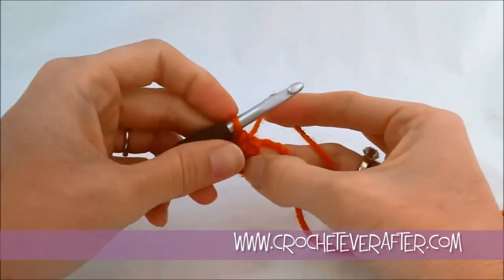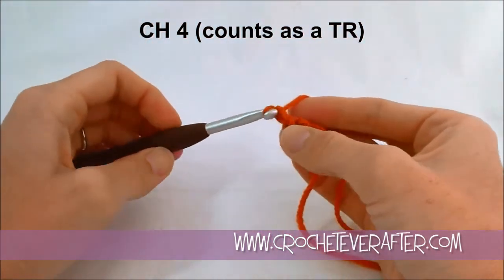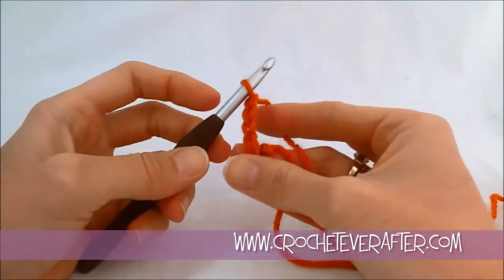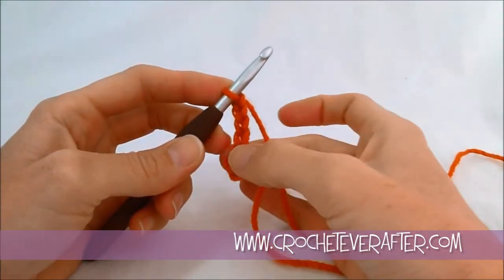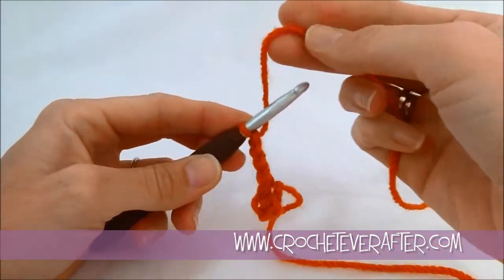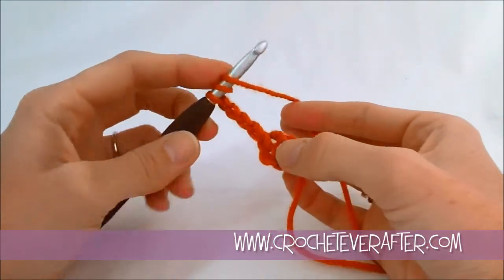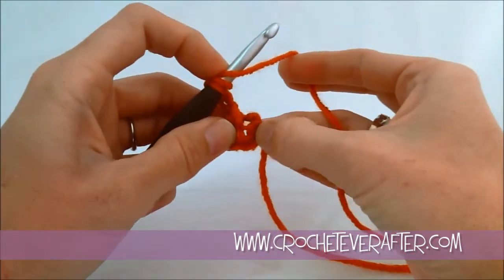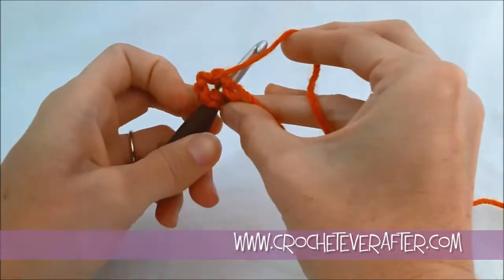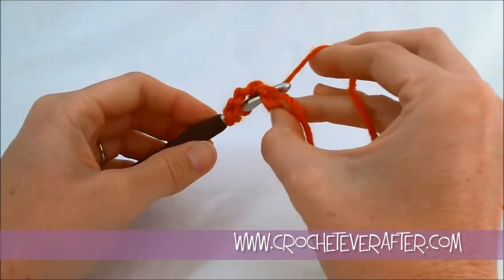To begin the first round, I'm going to chain four, and that counts as a treble crochet. This gives me height so the next treble crochet is the correct height — if I just started treble crocheting right from the ring, the first one would be really squished down. To do a treble crochet, always back to front, wrap your yarn around your hook twice — yarn over two times. Then put your hook through that hole; just pull it apart if you don't see it very well, because you're working around the entire ring. The yarn over is more of a layover on this first one; it just lays over the top and you turn your hook to catch it.